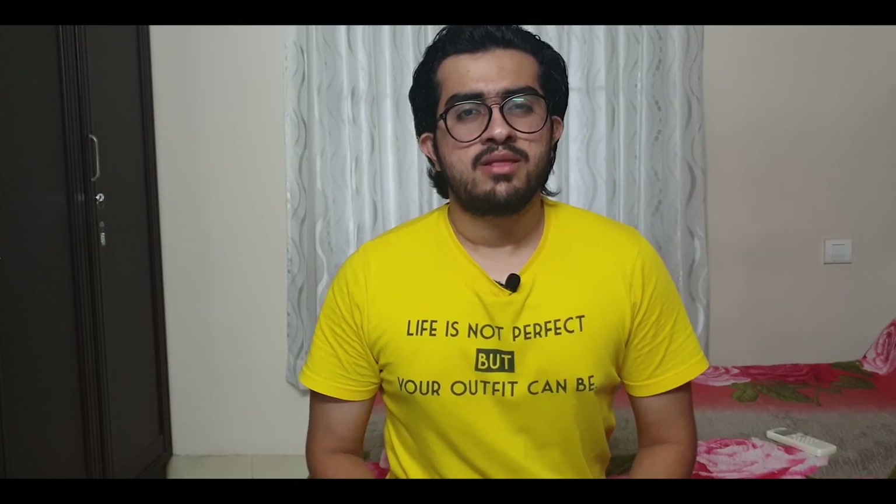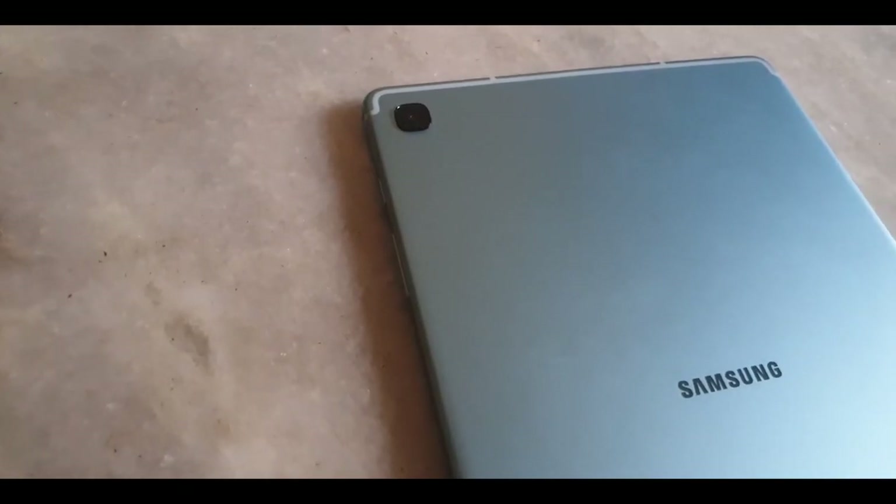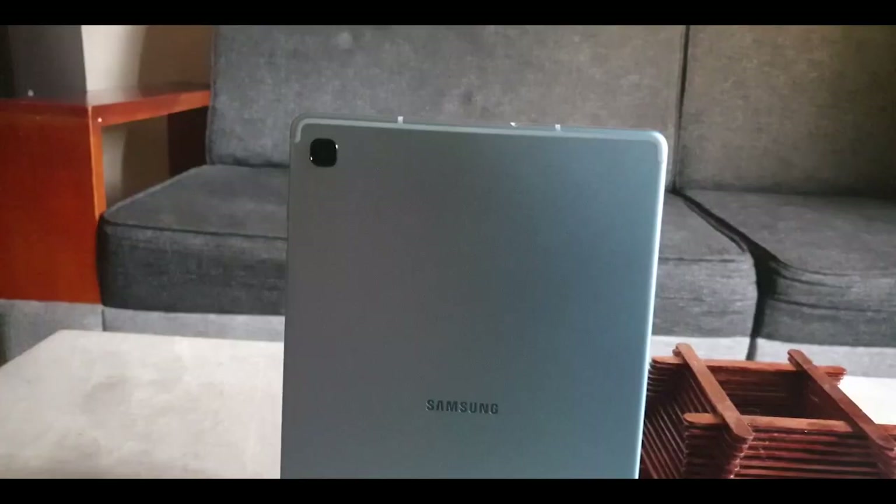Hey guys, what's up? This is Atuf and with me today I have the Samsung Galaxy Tab S6 Lite. Like the name suggests, it's a cheaper and less powerful version of the Samsung Galaxy Tab S6. I've been using the Tab S6 Lite for quite some time now and here's my review.